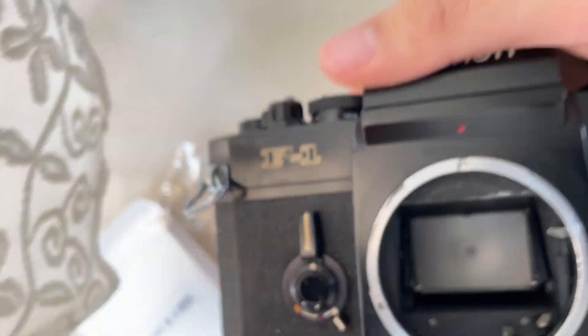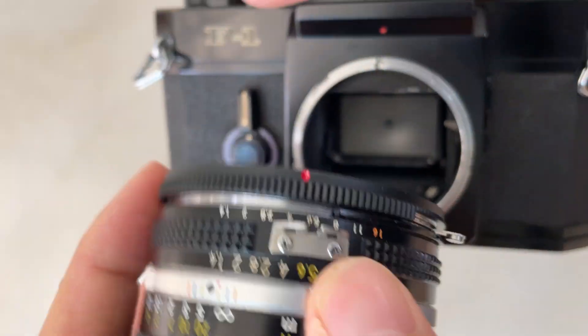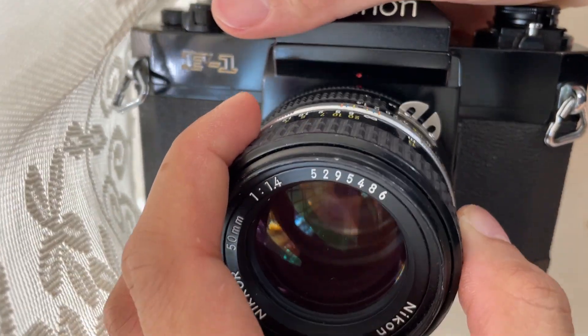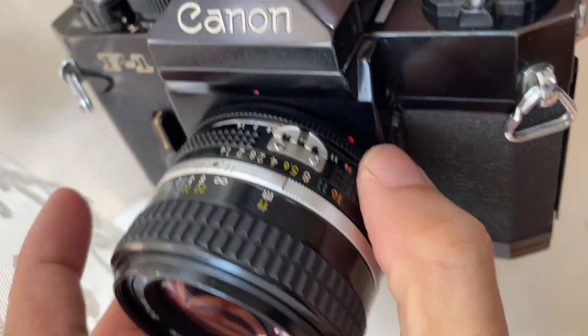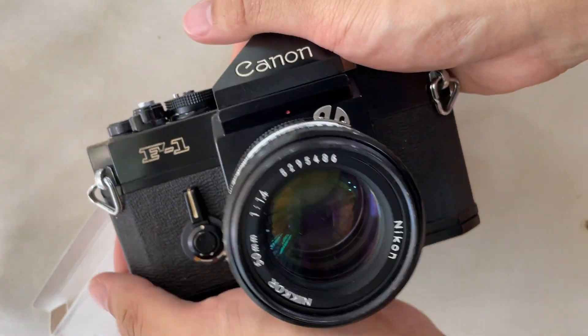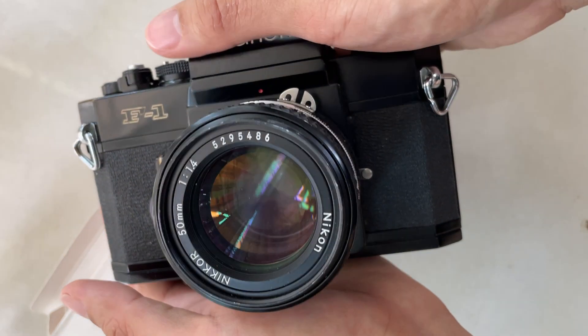I'm going to try mounting it onto this Canon F1 body. There you go — now it mounts on. So now we have a Canon F1 with a Nikon 50mm f1.4 lens.